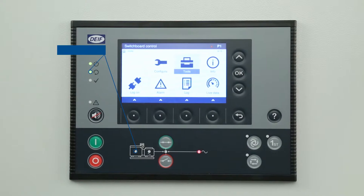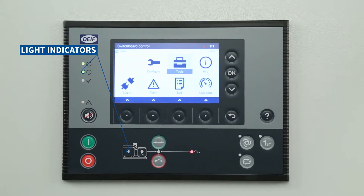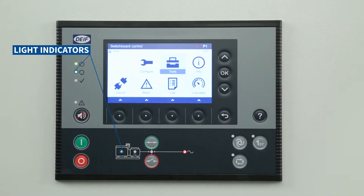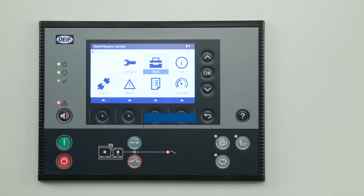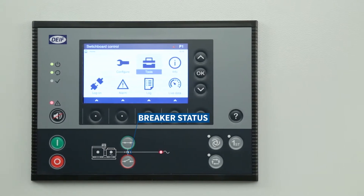The display can have up to 15 different light indicators which can show both alarm and operational status for the various different items. For example, a green indicator on the breaker status indicates that it is closed.